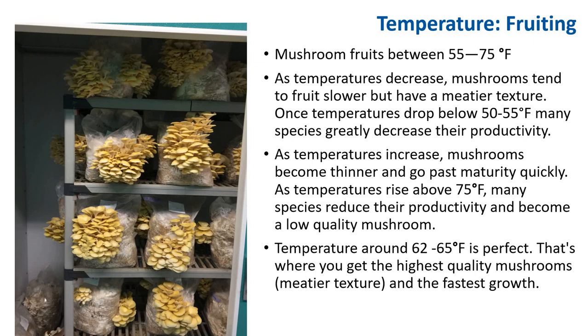Mushrooms fruit between 55 to 75°F. As temperature decreases, mushrooms tend to fruit slower but have a meatier texture. Once temperature drops below 50 to 55°F, many species greatly decrease their productivity. As temperature increases, mushrooms become thinner and go past maturity quickly. As temperature rises above 75°F, many species reduce productivity and become low quality. Temperature around 62 to 65°F is perfect — this is where you get the highest quality mushroom, the meatiest texture, and the fastest growth.